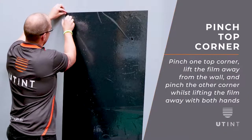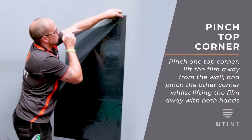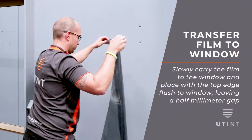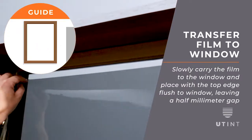Carefully pinch one top corner, lift the film away from the wall and carefully pinch the other corner whilst lifting away with both hands. Slowly carry the film to the window you're working on and place with a top edge flush to the window, leaving a half millimetre gap.